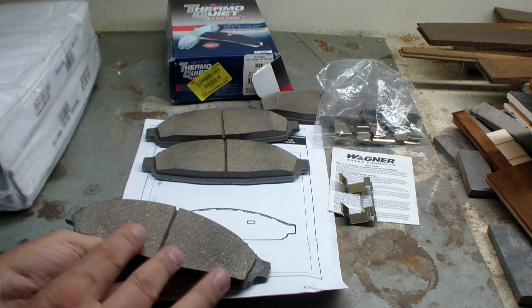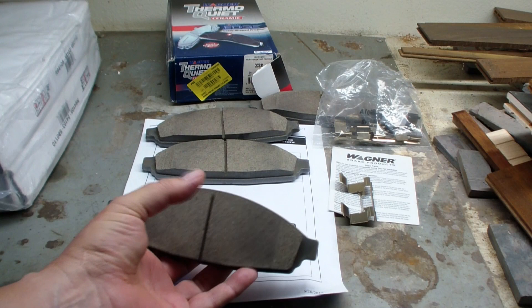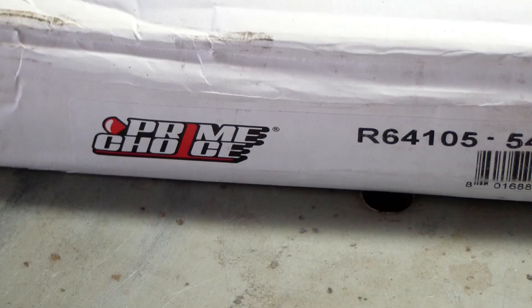They have what they call laser etching — you can see this chamfer on the side there. It's all chamfered back, and they feel that's a good thing, and they did it with a laser so that must be good. Anyway, the next step is to install these on the car. Take a look at these stainless steel slides — that's a nice touch. Most brake pads don't give you new brake hardware, so I'm pretty happy about that.